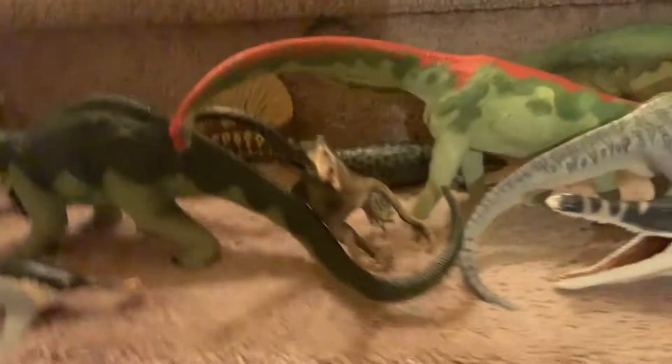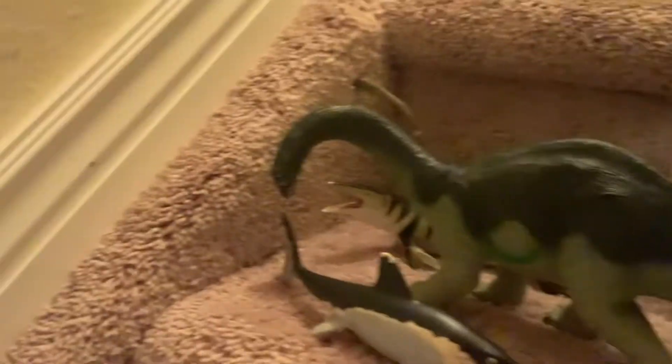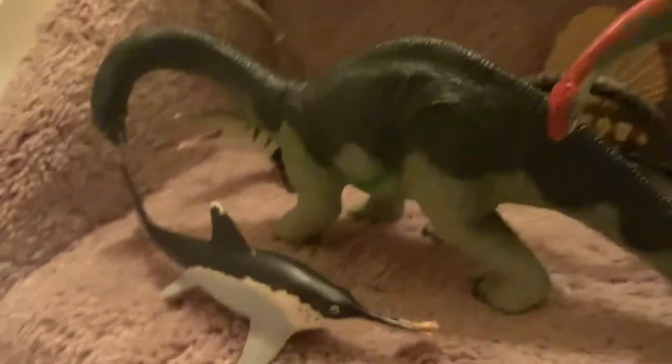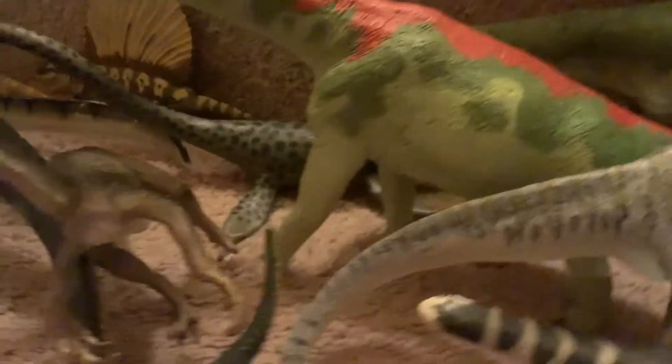Hello everyone, welcome to Only Buddy Goodie Unboxing! Today I am really excited — I have my whole Carnegie dinosaur collection right here, so you can see all of them. Today we're gonna be doing an unboxing!